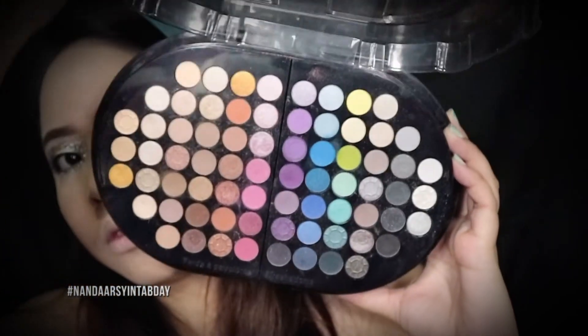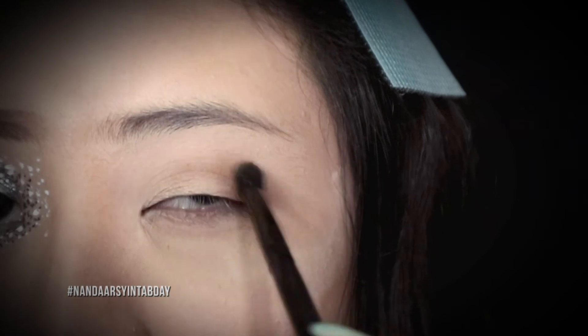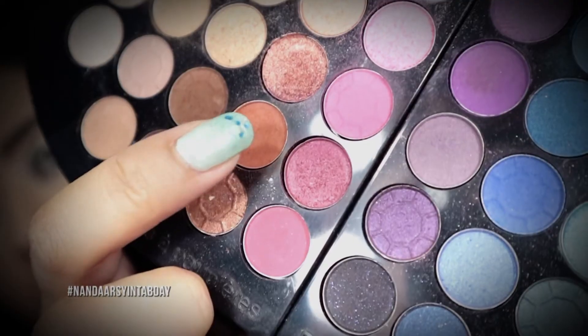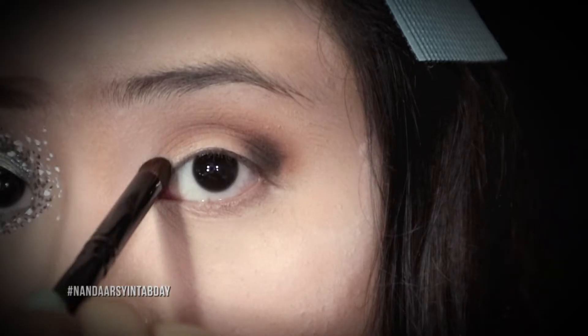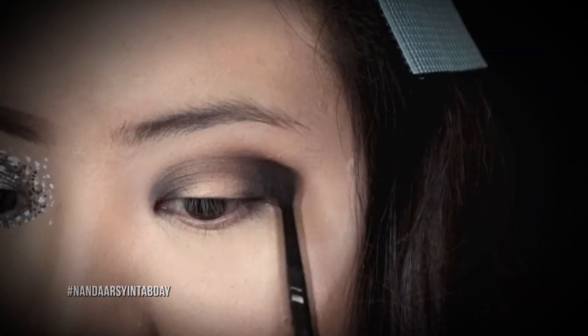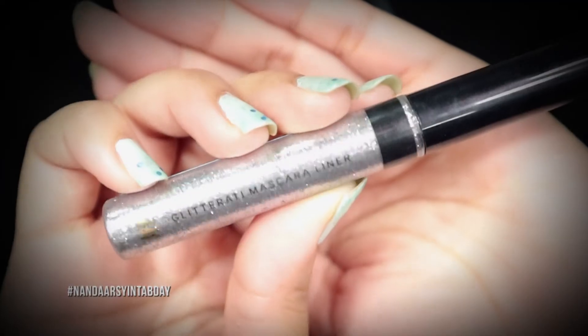Terus aku ambil warna pertama dari palette Sephora, aku blend terus eyeshadownya sampai merata ke seluruh kelopak mata. Dan aku pakai warna hitam untuk menambahkan definisi dan kesan dark untuk mataku, dipakai juga di bawah mata.